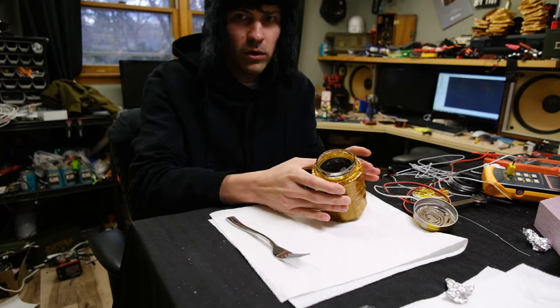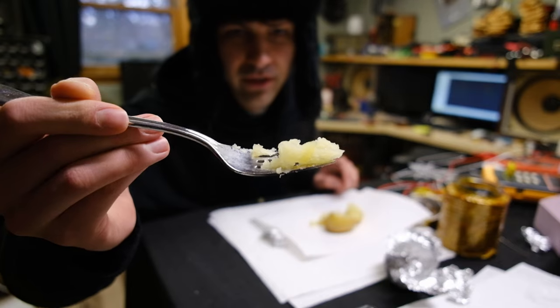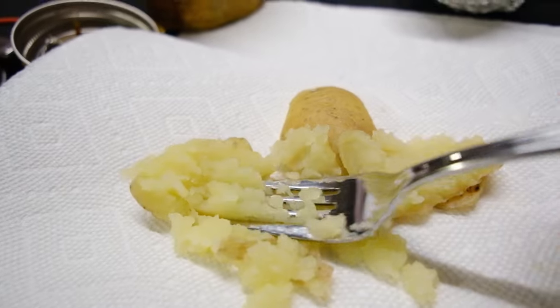Oh, wow. That is cooked potato. That's good — that's actually good. That's how you cook a potato with your feet. Take that, Swedes.